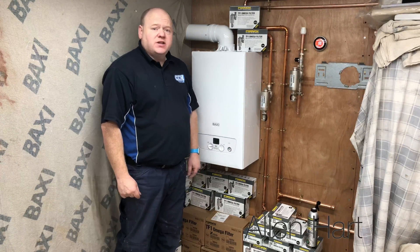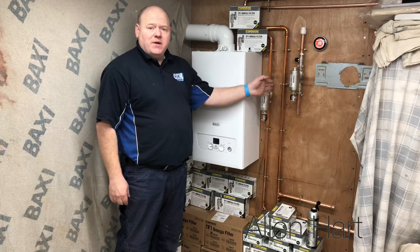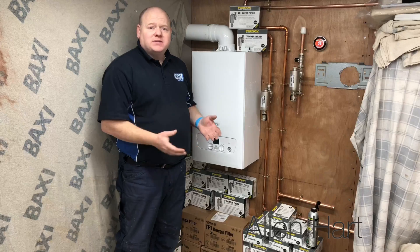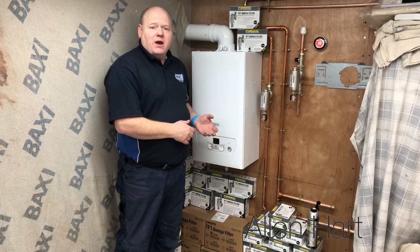My name is Alan Hart and today we're going to be looking at the Fernox TF1 Amiga filter. We're going to do a step-by-step guide on how to install the filter, including draining the system down.